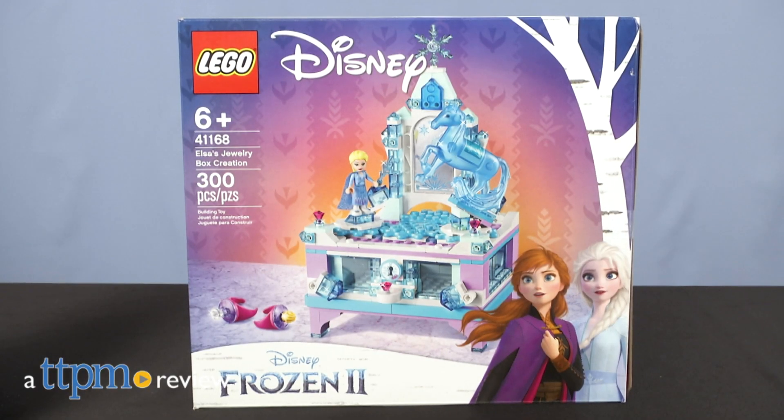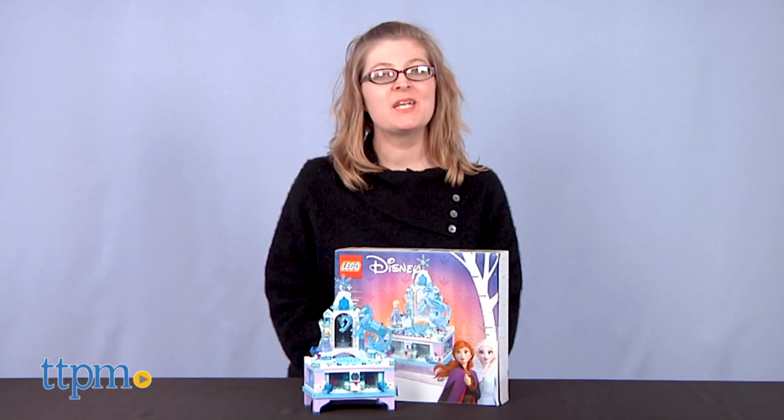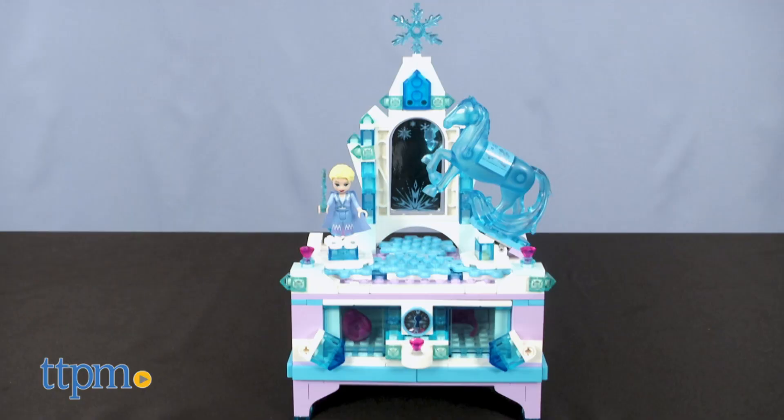Build a scene from Frozen 2 and have a place to store your jewelry. Hi, I'm Laurie from TTPM, here with the Disney Frozen 2 Elsa's Jewelry Box Creation Set from Lego.